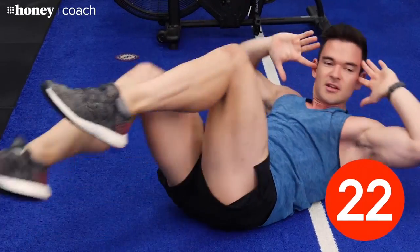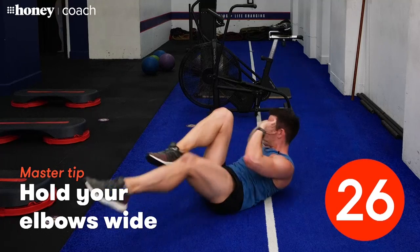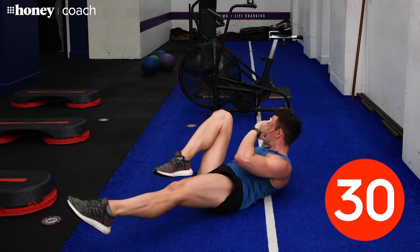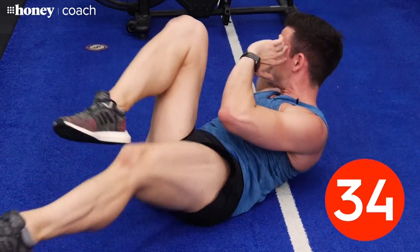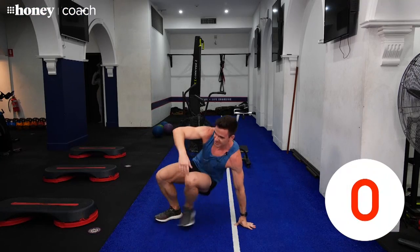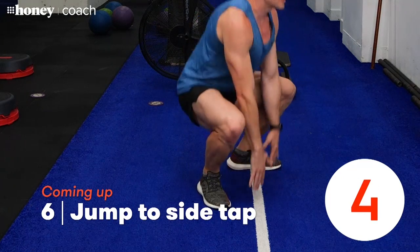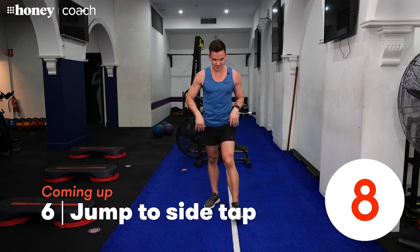Try to get your elbows nice and wide behind your head. Keep it going — pull your ribs a little further into your hips. A little burner for your core there. Come back up onto your feet — we're going to go back into another little cardio exercise next. Just have a little breather and catch your breath first.